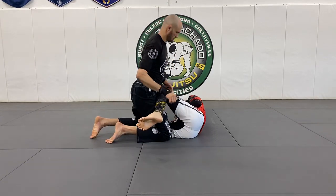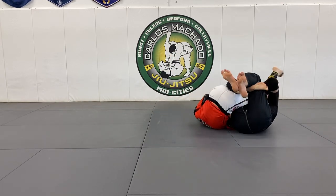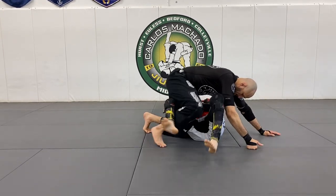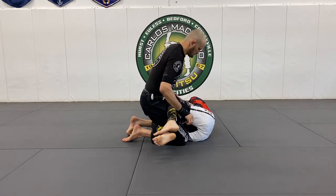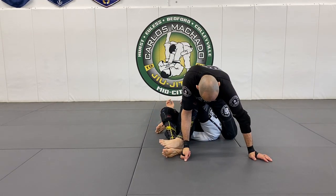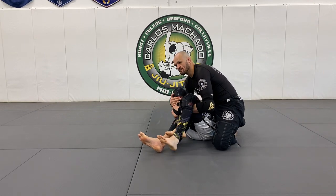Yes! Without even grabbing the feet. Hands on the mat. Knee to the mat. Foot to the mat. Slide it forward here and just sit. Same thing.